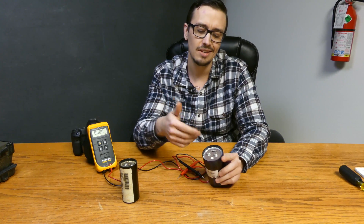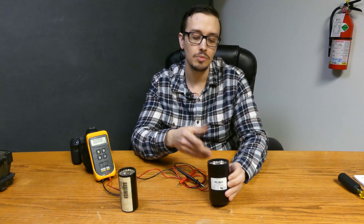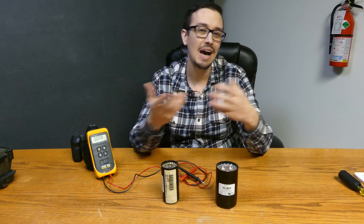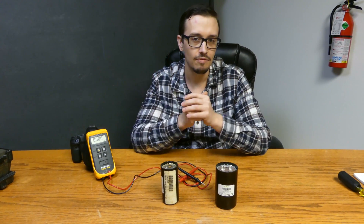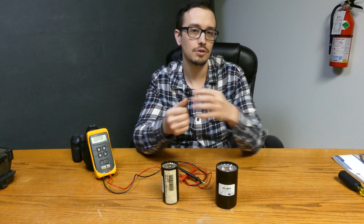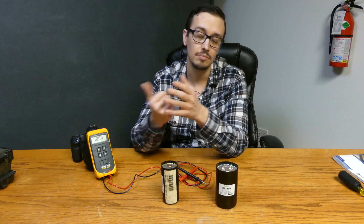Now one thing you could do if you didn't want that resistor to interfere is you could clip off one side and then re-solder it back on if you want to be absolutely sure. You can also test capacitors using ohms. There is a way to look at capacitance testing with ohms, but it is a very rough, unrefined, inaccurate form of testing. It is included in the Franklin Electric AIM manual, but ideally you want to use a meter that can test for microfarads.